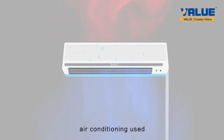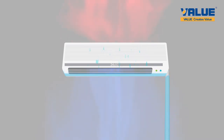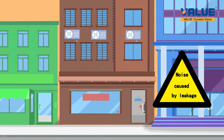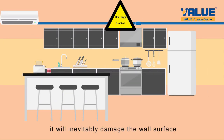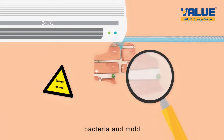In the past, air conditioning used gravity drainage to remove condensate. This method has many restrictions on installation. If the drainage is blocked, it will inevitably damage the wall surface, and may cause health and safety issues by developing bacteria and mold.